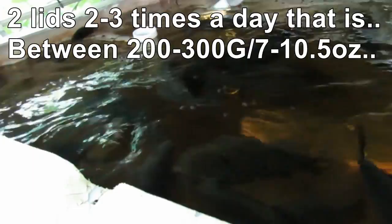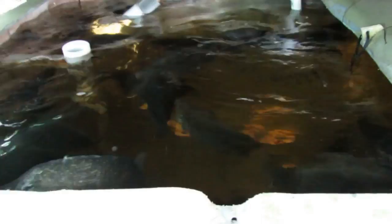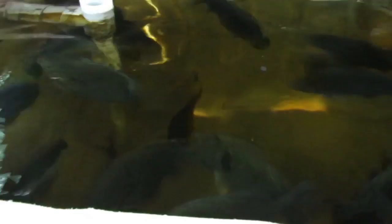They're getting about two of those lids every day now. Don't really want to get the camera too close because they're going to end up squashing it at some point. There you go — doesn't take long to knock off a lid full of food. Have a good one!